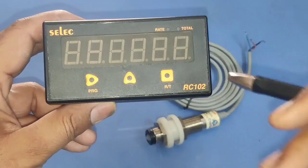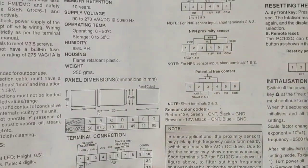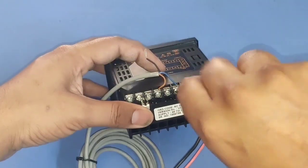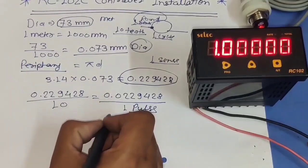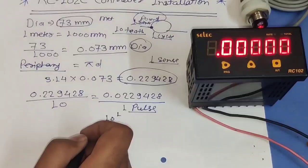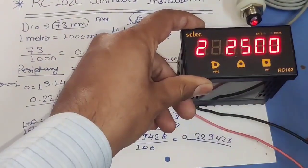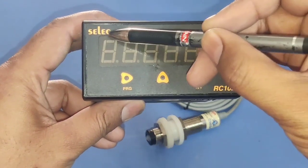In this video we are going to learn how to install the Select RC102 length counter meter, in which we learn how to do proper connection with sensor and also learn which parameters we need to set in this controller, and also learn how to calculate these parameters with dia.